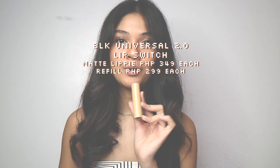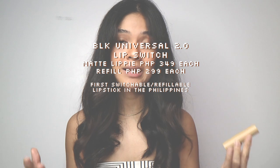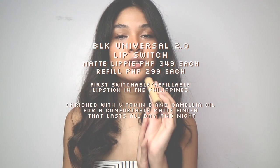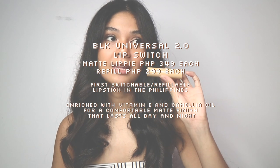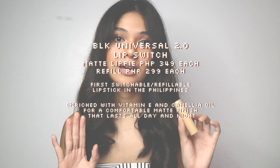The BLK Universal 2.0 Lip Switch is the first ever switchable or refillable matte lipstick in the Philippines. It says it's enriched with vitamin E and camellia oil to make sure it is comfortable on your lips and stays matte all day long. I've tried BLK items before — their first Universal — I have a video and I'm going to be linking it. But I'm super excited because we're going to be trying this out for the first time.